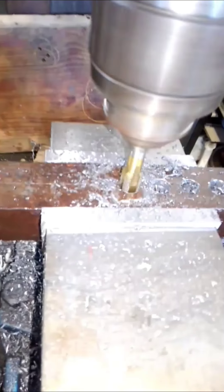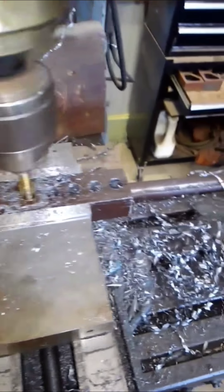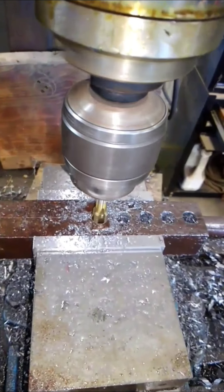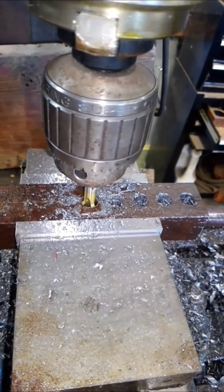Now I'm going to clean the threads thoroughly. Let the tap run out, run it right back in. I do this two or three times. Wait for the tap to totally disappear — you have to know what's below the tap. Can't be clowning around.